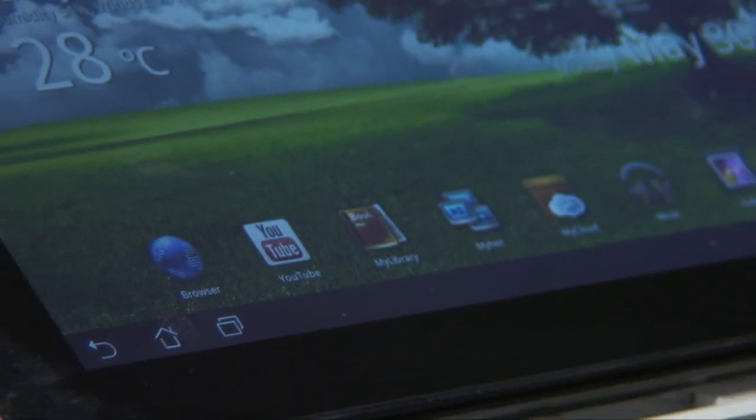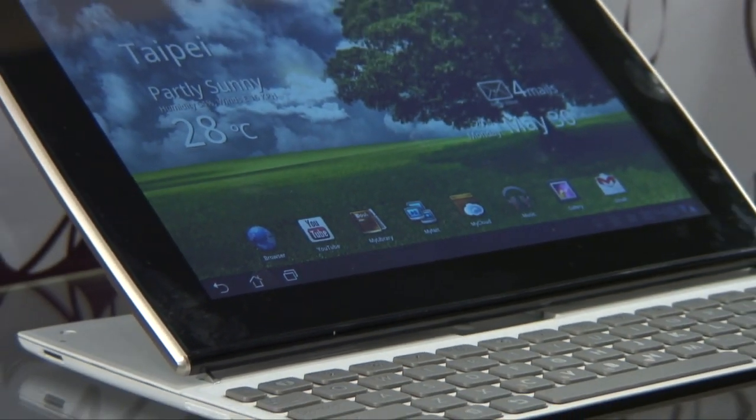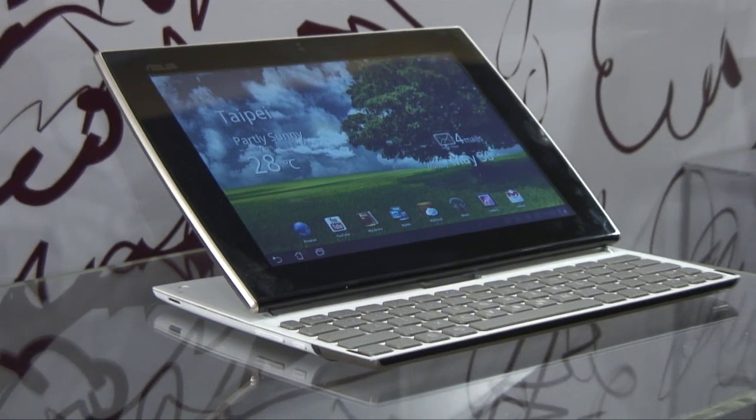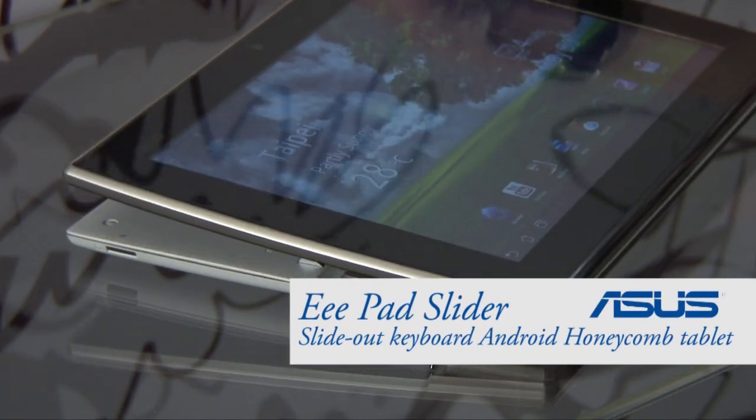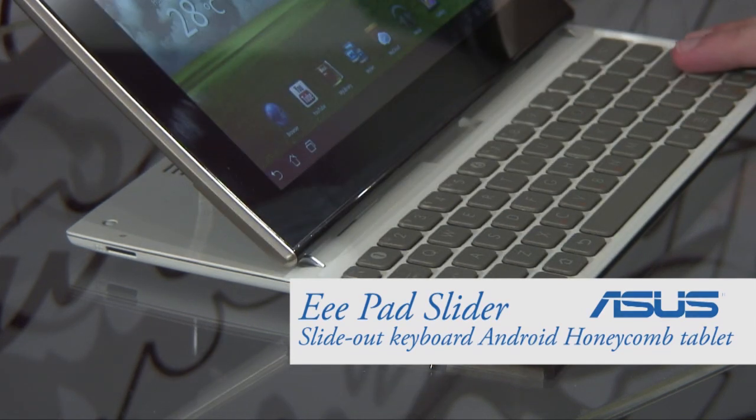The 10-inch ASUS Eee Pad Slider is the brother to the popular Transformer tablet. However, where the Transformer's keyboard is detachable, the Slider's keyboard is integrated and ready for use, so you'll never forget it.